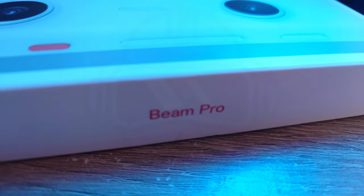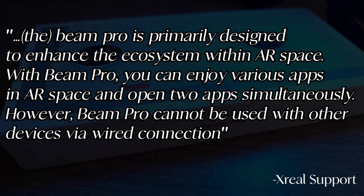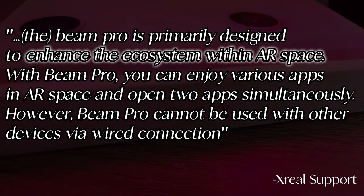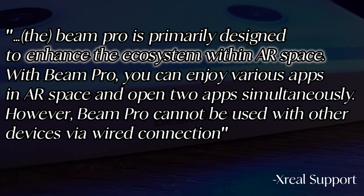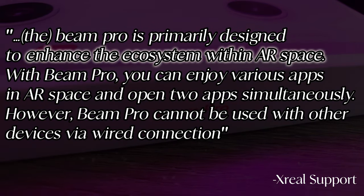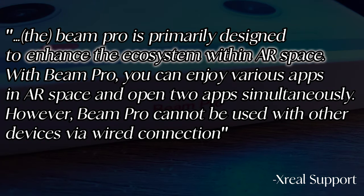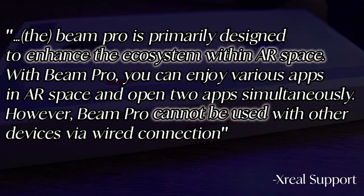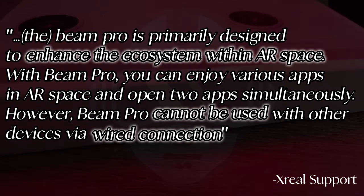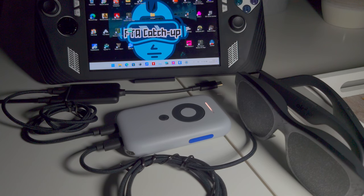The answer is: it depends. According to Xreal, the Beam Pro is primarily designed to enhance the ecosystem within AR space. With Beam Pro, you can enjoy various apps in AR space and open two apps simultaneously. However, Beam Pro cannot be used with other devices via wired connection — it won't work like the Beam used to work with the ROG Ally, Legion Go, or any other handheld gaming device.